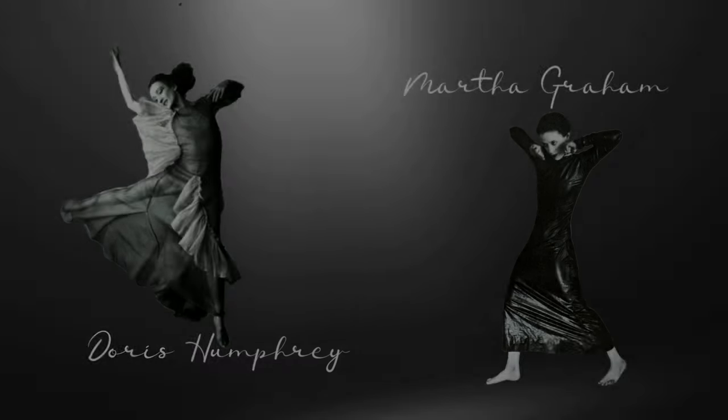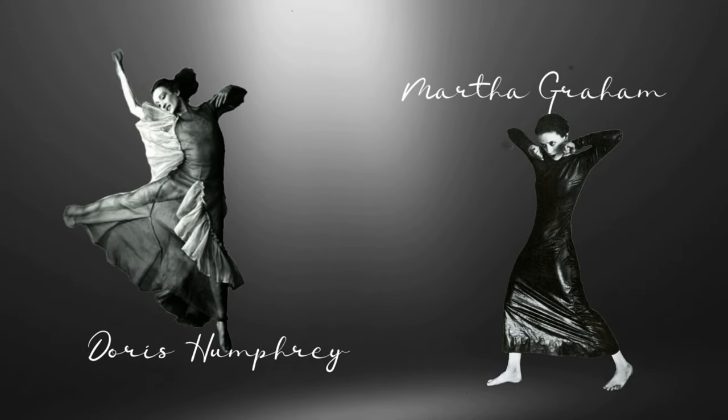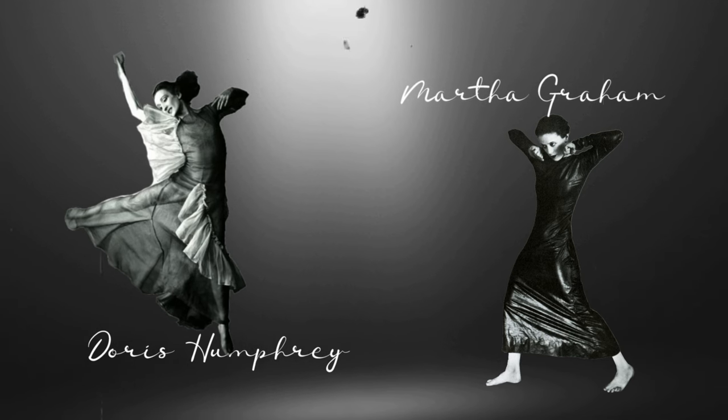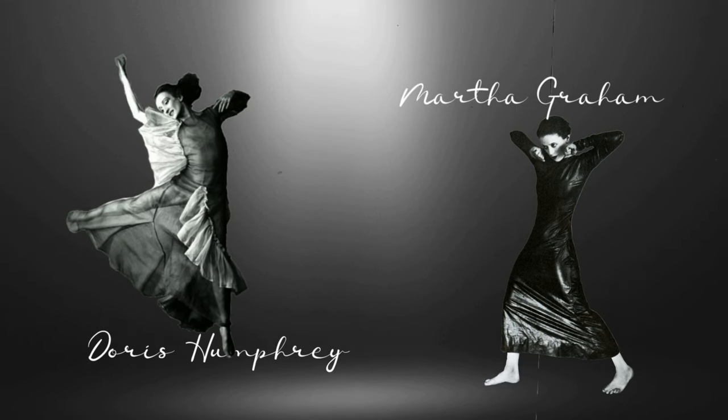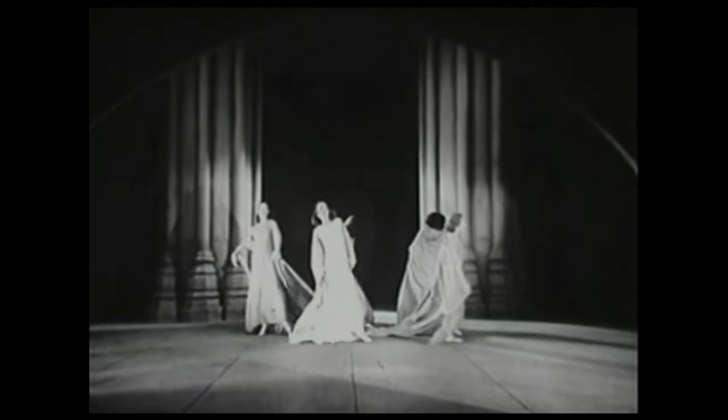It was that exposure that drove both Doris Humphrey and Martha Graham to rebel. They wanted to develop a way of moving and a way of dancing that was uniquely their own and uniquely American. These two great women went on to do exactly that.